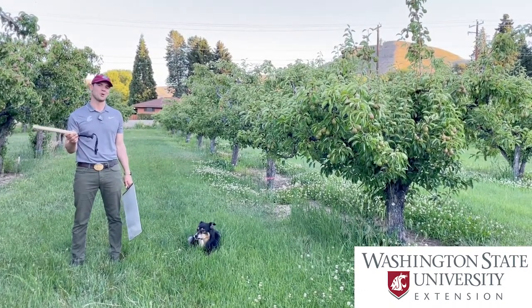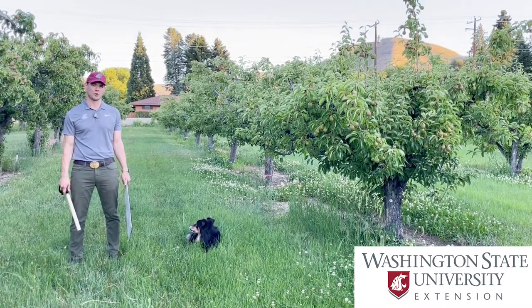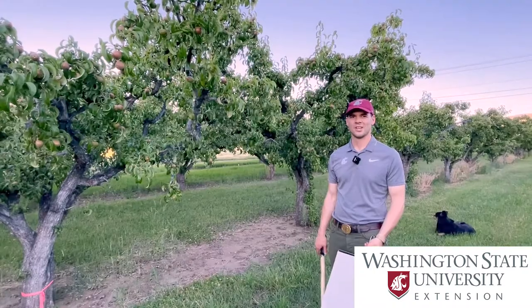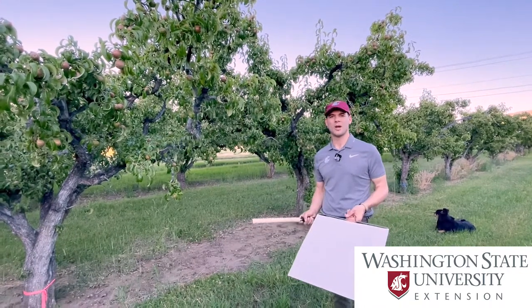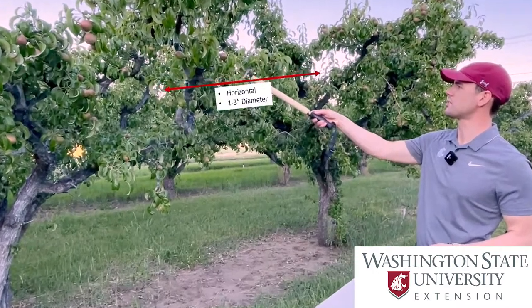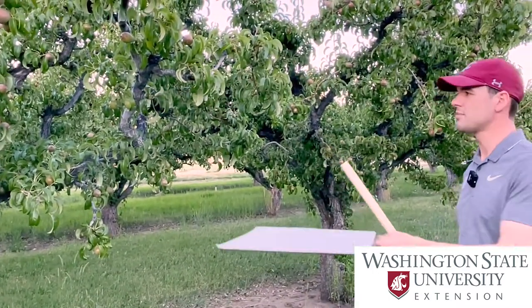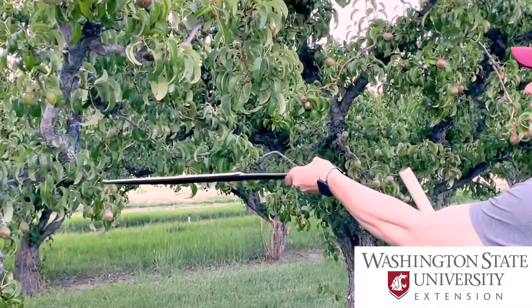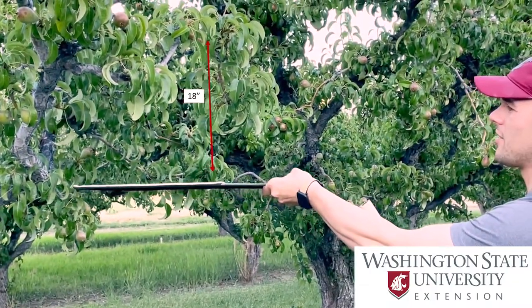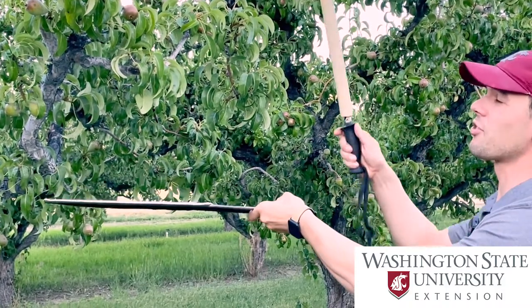This one is actually constructed from a ski pole. So now we're going to talk about how to actually perform the tray taps. When performing tray taps you're going to look for horizontal limbs such as this one, that you're going to strike with this stick three times holding the beat tray about 18 inches underneath the limb. So one tap is actually three strikes.